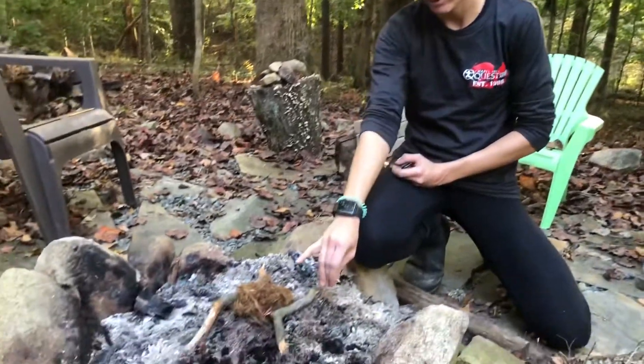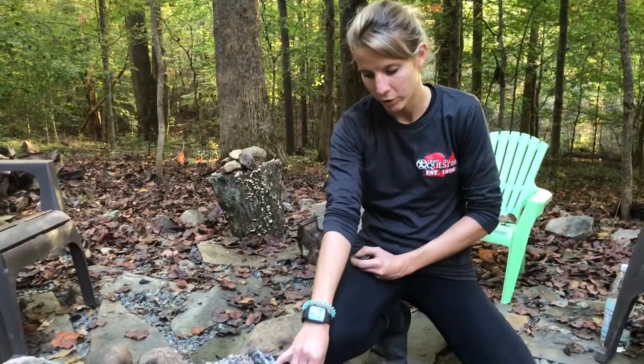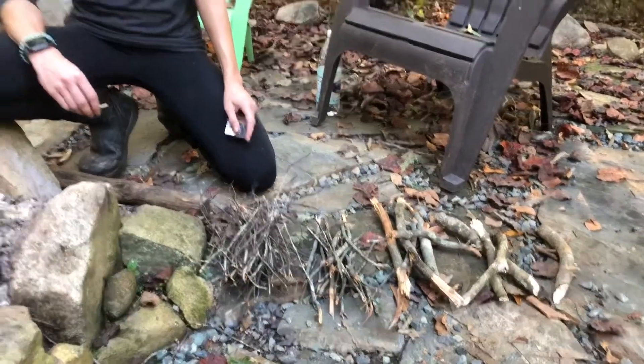I have a cedar bark tinder bundle, pieces of birch, and then I processed a branch that was hanging in a tree — a dead branch.